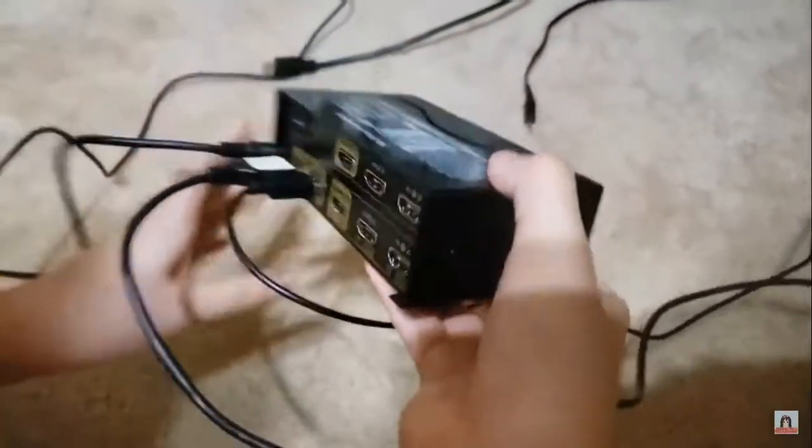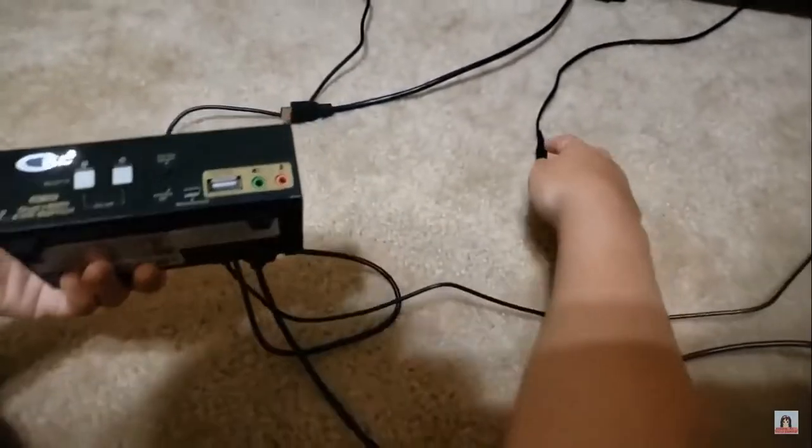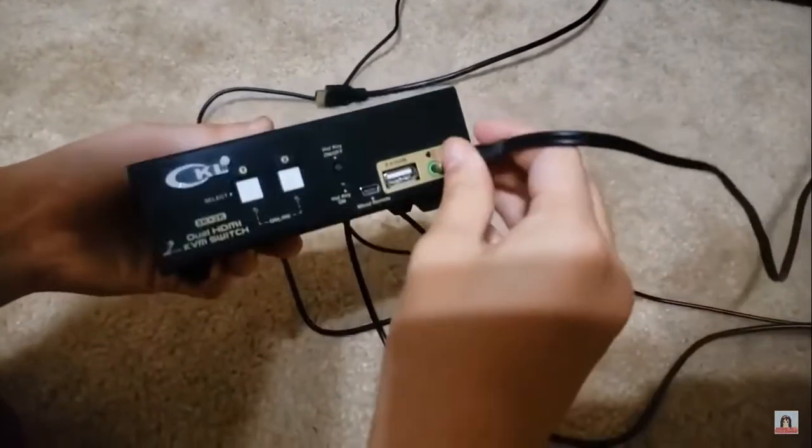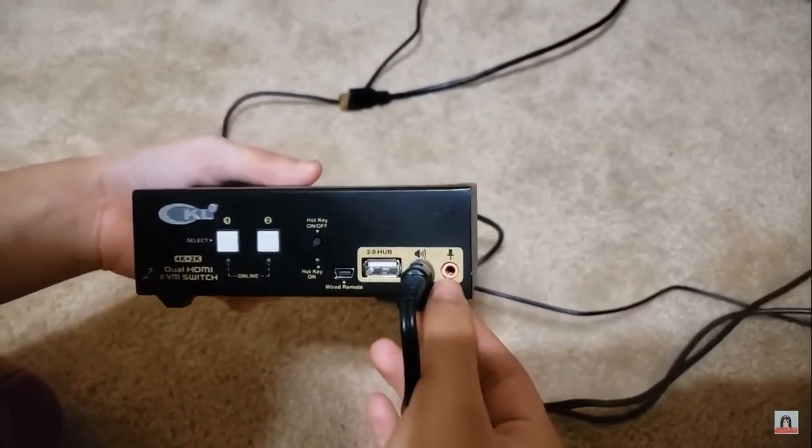For speakers, you will move back to the front, to this green area. And if you have a microphone, you can plug it into the pink area.